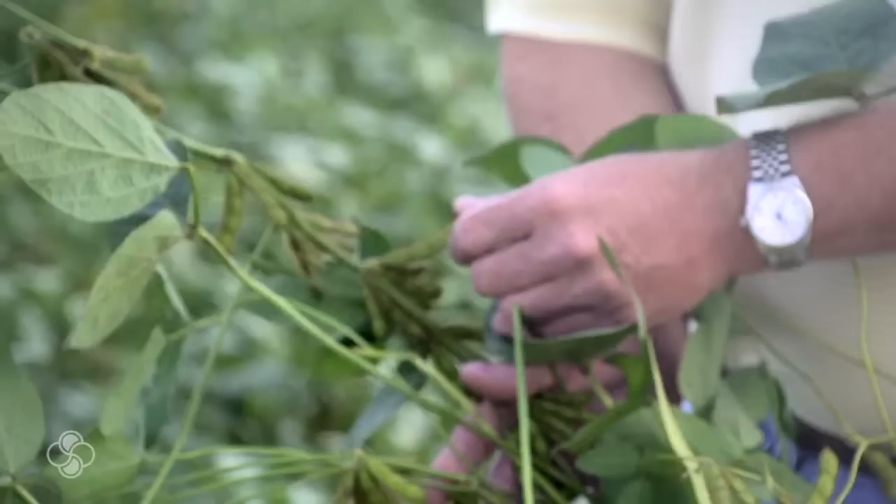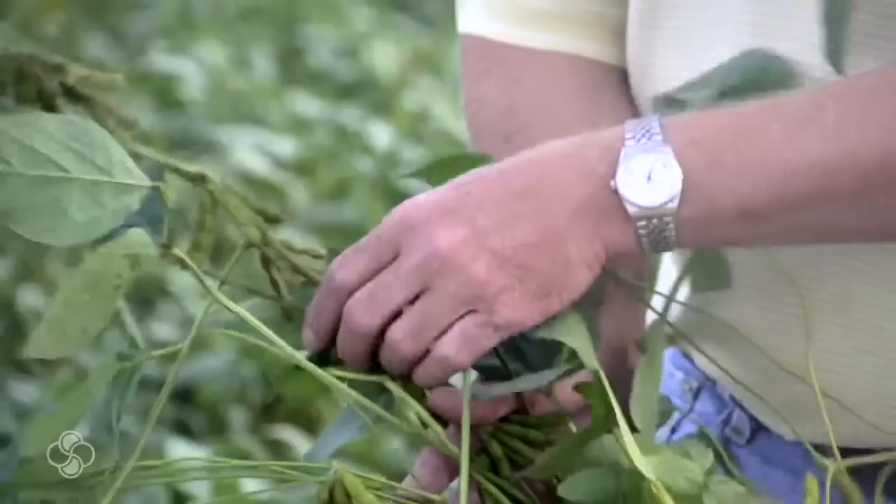This is a real healthy plant. Again, BioForge has a lot to do with that. There are several four-bean pods, even up here that set later in the season when we're experiencing the 100-degree temperatures, so the BioForge definitely helped set these pods.